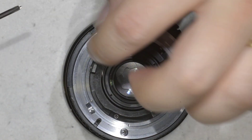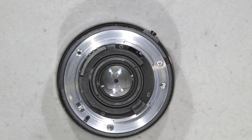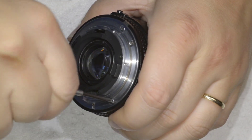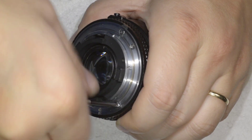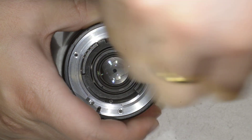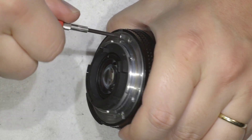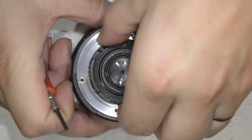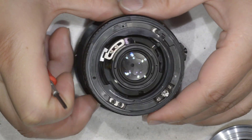This is a non-D version so I can remove the bayonet as I'm doing now. I don't need to take care about the connection block since everything is in the bayonet anyway. I remove the screws, then I take out the bayonet — this one is really hard though.